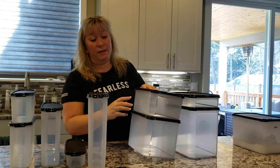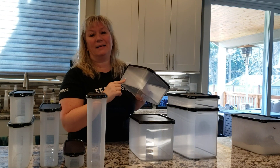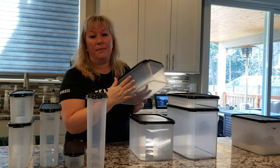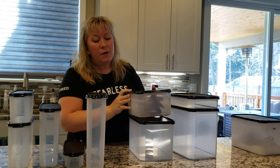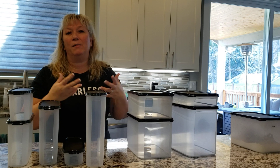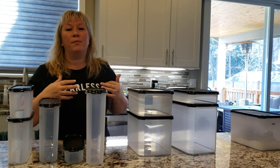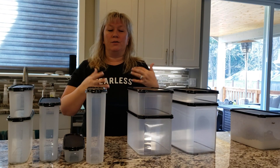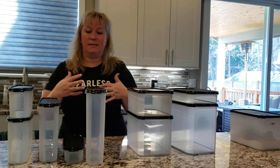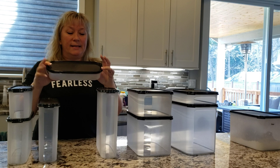If you don't know how to make it or need the instructions or the carb count, you can tape the label to the side of the container with packing tape and have your instructions on there forever. These containers don't have to be washed very often — if it's like flour, you just keep refilling it constantly, and maybe once or twice a year you wash the container out and start again.